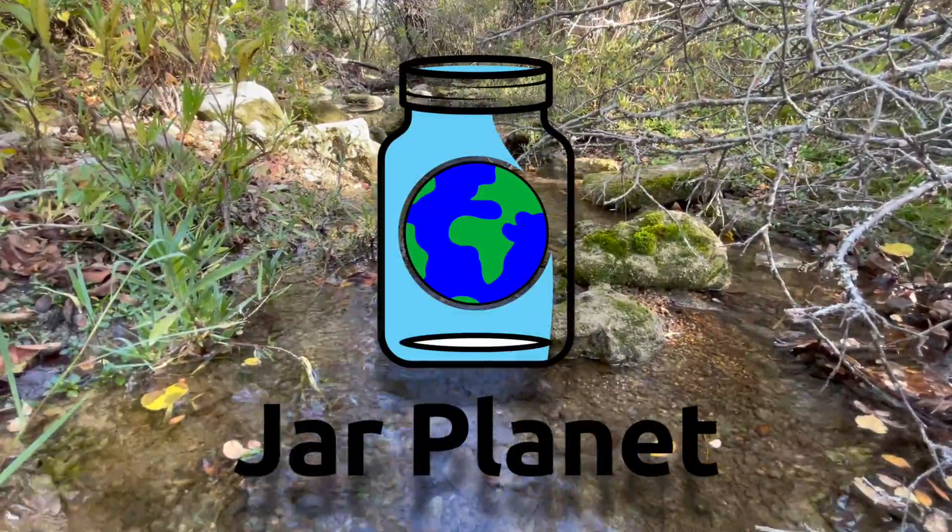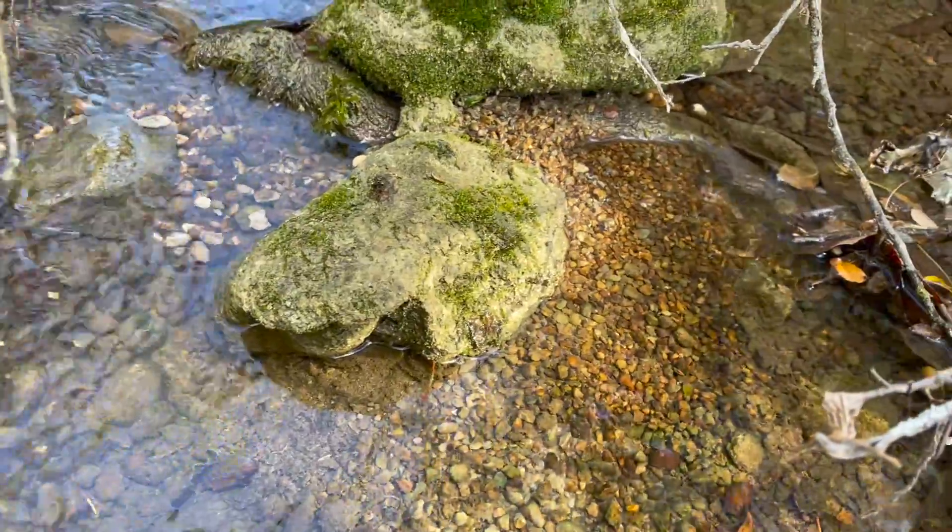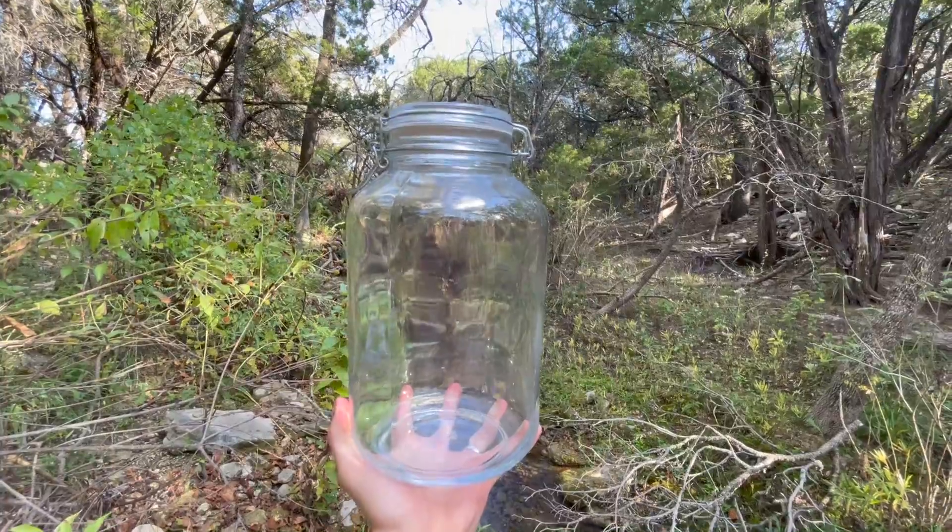Welcome to Jar Planet. Today we're making a small, self-sustaining ecosystem called an ecosphere inside of a sealed jar.